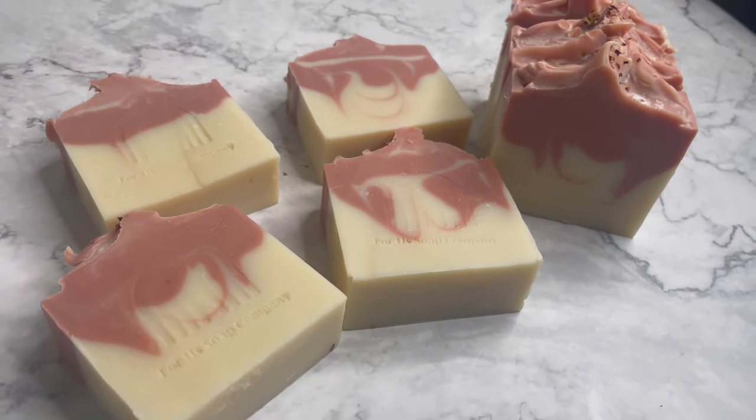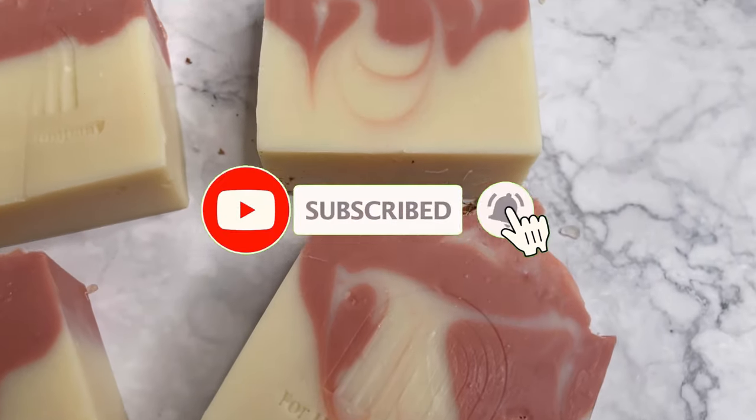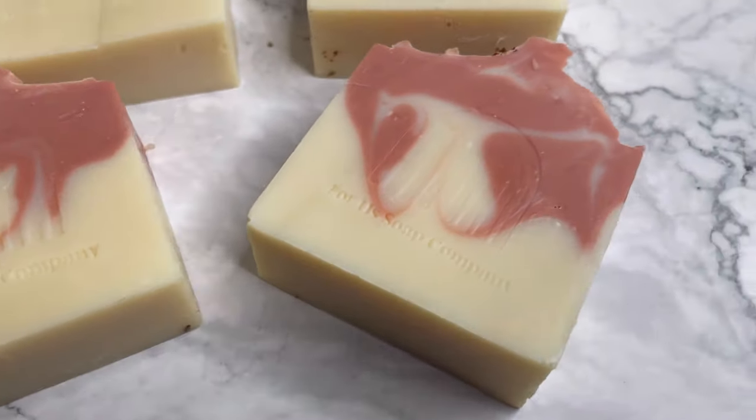That is a wrap on the video. If you've made it this far, I hope this helps with your soaping journey. Please don't forget to like, comment, and subscribe. And continue to spread love, never hate. It's more than soap. Peace.